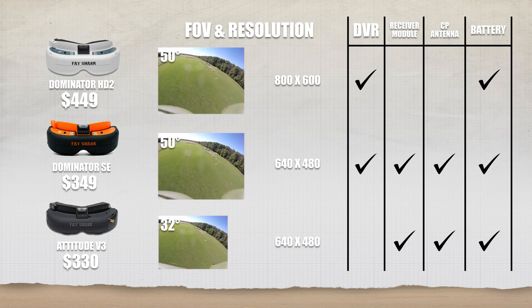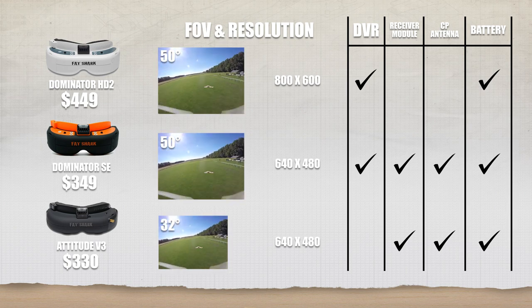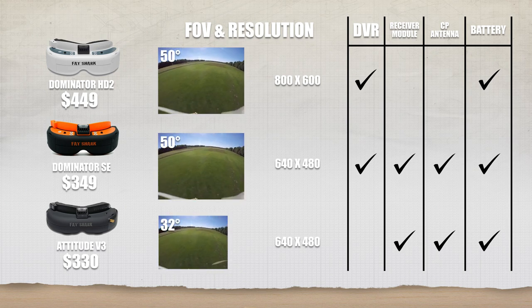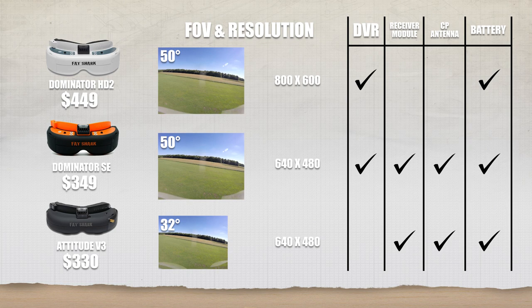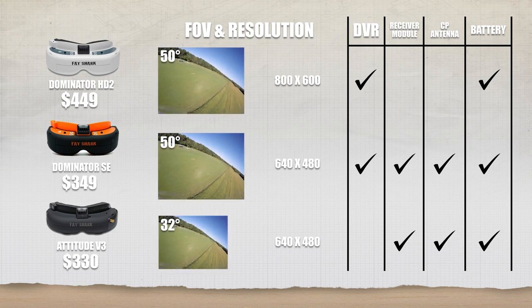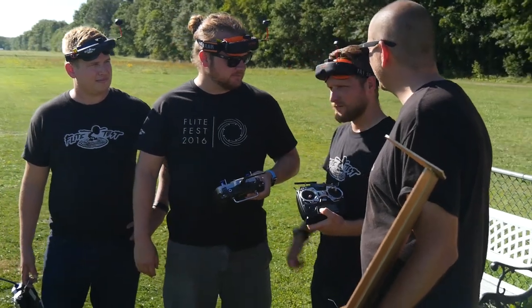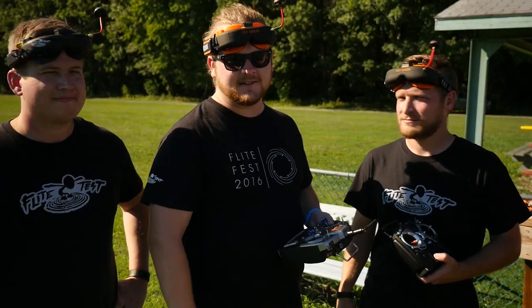We want to thank you guys for watching — we just wanted to give you a quick overview on these new goggles. We're a huge fan of them, which is why we're carrying them on our store. Check the link in the description below for the store listing. They're coming at a great price with a lot of features. If you haven't subscribed, make sure you do — we do new episodes twice a week, Monday and Wednesday, and vlogs every Tuesday and Friday. We'll see you next time!